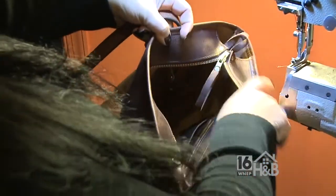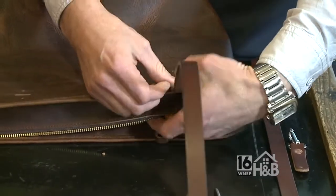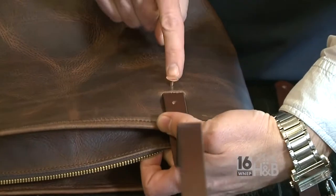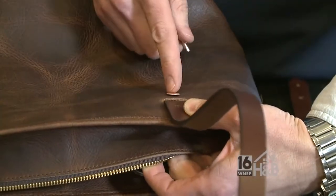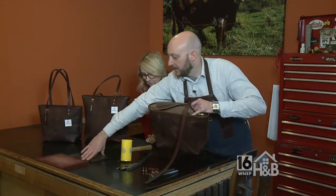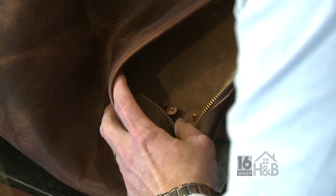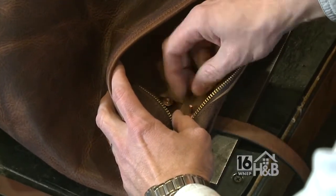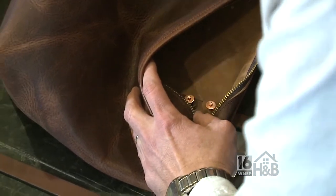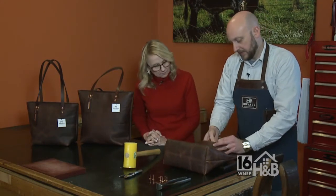Now it's time to insert our handles. Using the oblong hole that we punched, we're going to put one of our number nine copper rivets into the bag. I'm going to flip this over using a steel block on the backside. Now we're going to apply the burr aspect of the rivet — this is a two-part rivet: the rivet itself and this piece called the burr. We'll use this tool now to set the rivet.